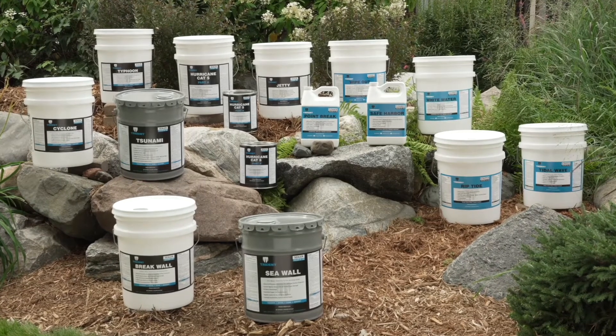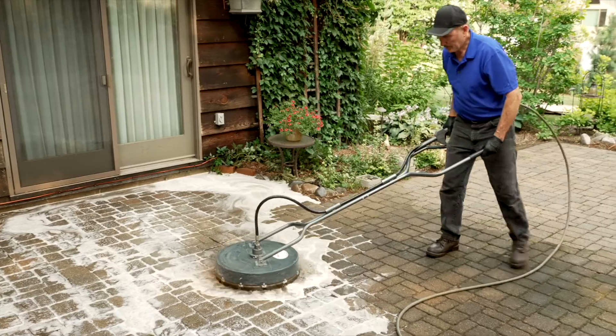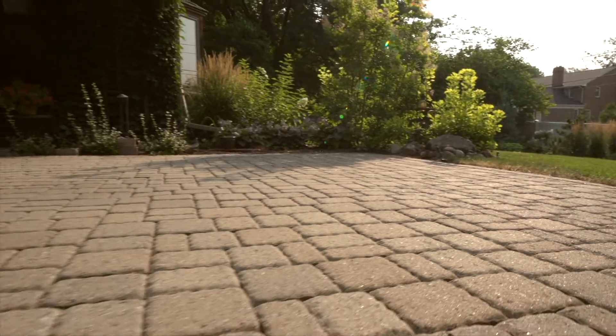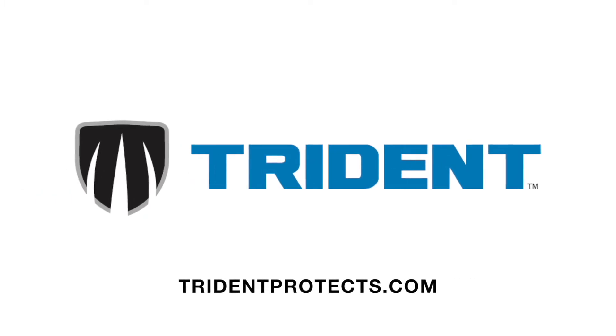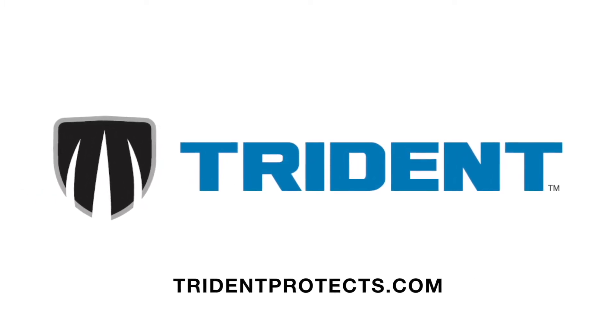Trident products are professional grade and field proven for over 30 years. We offer technical support and training which is critical to your success with surface restoration. For more product information and additional videos, visit us online at www.tridentprotects.com.